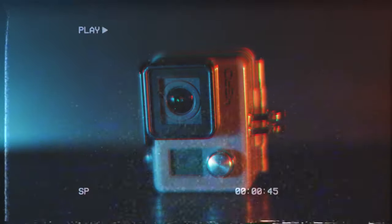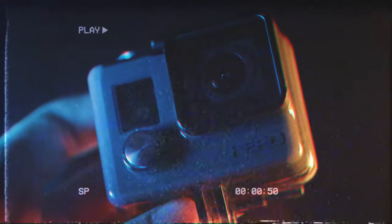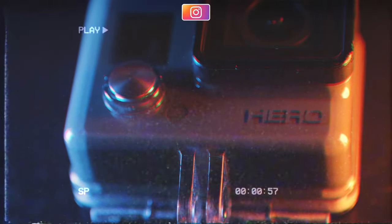I'll also be taking this GoPro Hero — the original Hero — with me to Edinburgh to record some street photography footage, and that video will be coming up at some point after this one. Also check out my Instagram; the link is in the description.